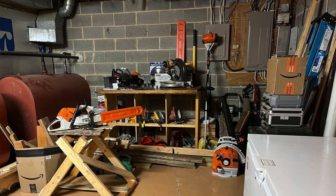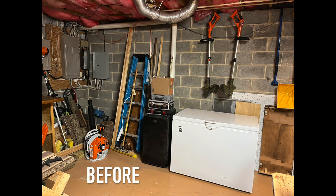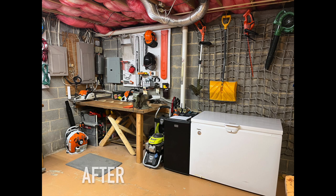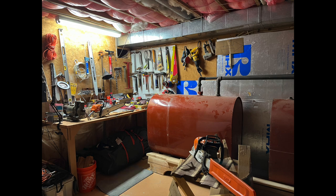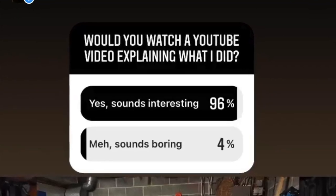Welcome to today's video where I want to walk through and explain exactly what I did to organize and renovate my at-home tool workshop for under $100. I realize this is a little different type of video than you might be expecting, but I get messages every single day asking what my day-to-day looks like. I also put out a poll on Instagram to see if this would be something you guys were interested in, and most of you said yes, so here we are.